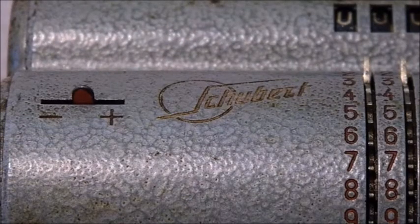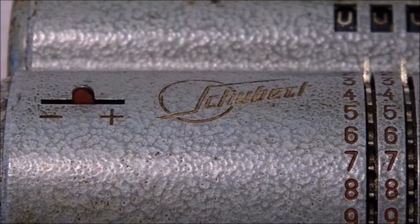Multiplication: 777 times 777 is multiplied. The carriage is switched one position each time with the levers. Here is the result: 603,729. This number can be re-entered into the input register with the carryover function as shown.